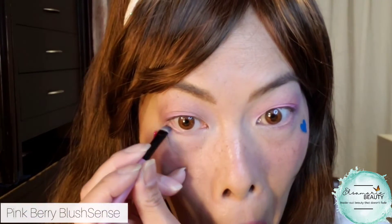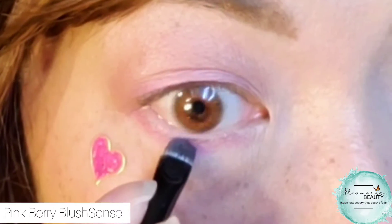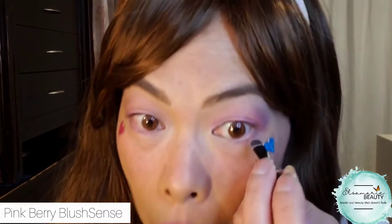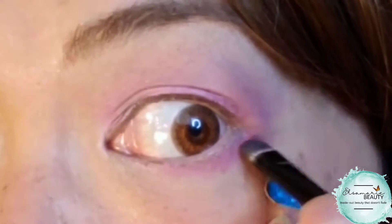So I'm just taking a tiny little brush and lining my eyes with that same pink shadow sense to intensify it. I'm going kind of not right at my lash line — I'm even leaving a bit of a space because my eyes are smaller and I have to give them the appearance of being bigger. There's a space between my actual lash line, and then I'm going to connect it.